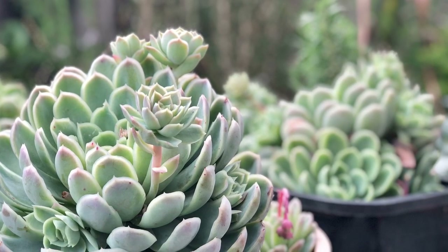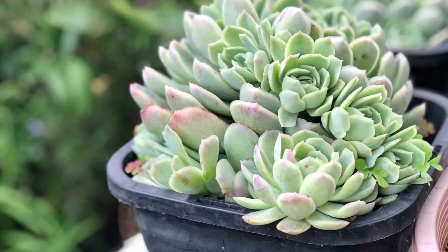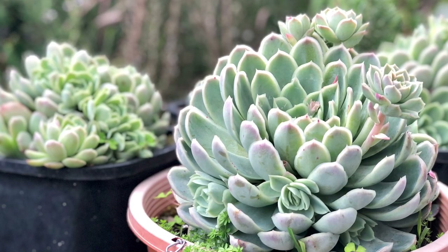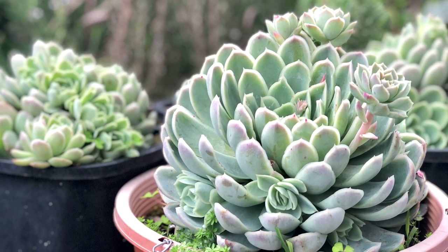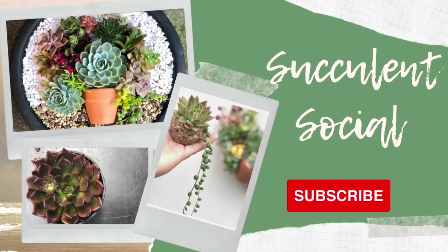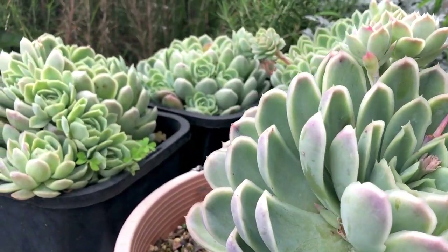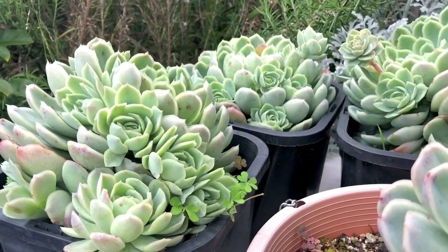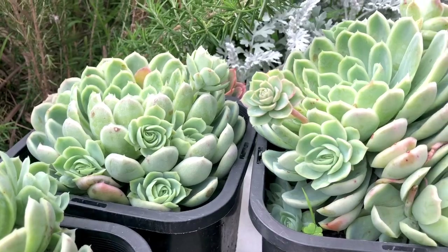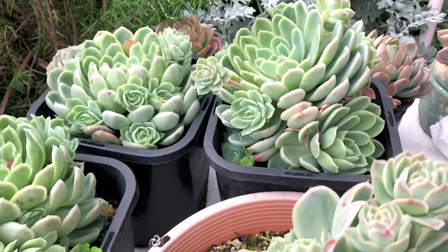We have here four pots of beautiful succulents that have grown really huge and they are giving us lots of offsets. In today's video we're going to remove all the offsets and we will learn about this succulent Echeveria Elegance. Hi everyone, this is Leslie of Succulent Social, and today I have here four pots of huge Echeveria Elegance. I've had them for about two years now — look at those offsets they're showing!